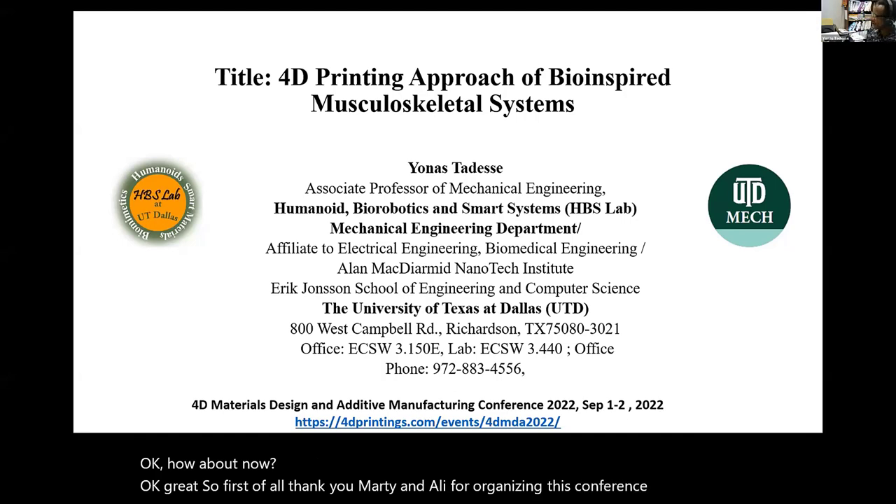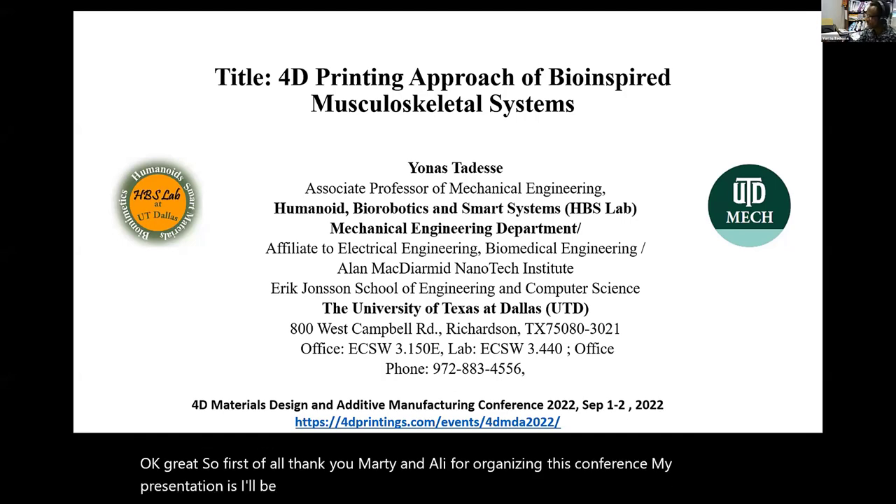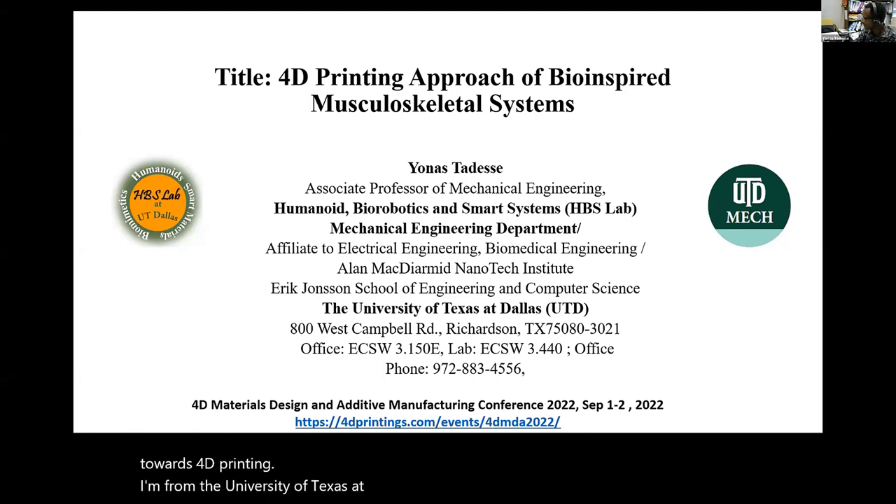My presentation is about musculoskeletal systems design, bio-inspired, and towards 4D printing. I'm from the University of Texas at Dallas, the Humanoid Biorobotics Smart Systems Lab.